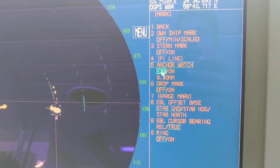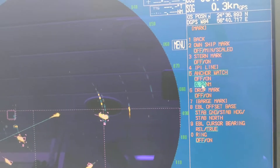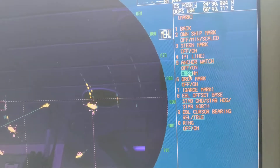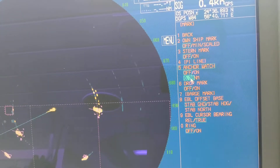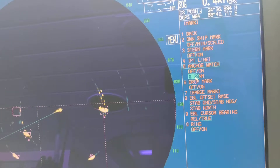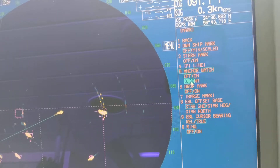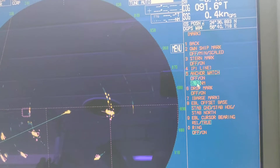Once you click it, it will show you on/off and also you can select the radius of the circle. If you have paid more shackles in the water, you can make this circle bigger using the cursor to increase the radius. If you have paid less shackles — like four, five, or six — you can just keep it to 0.30 nautical miles. Once your ship moves out of this circle, you will be hearing the alarm.